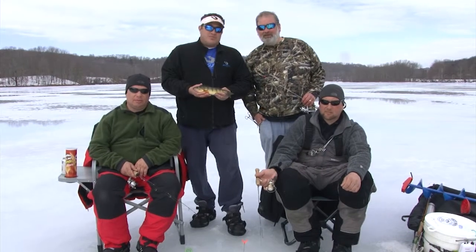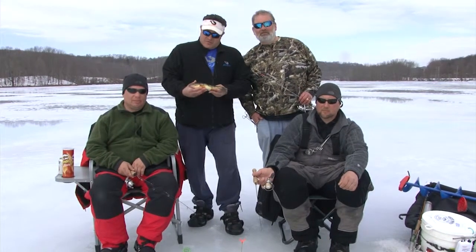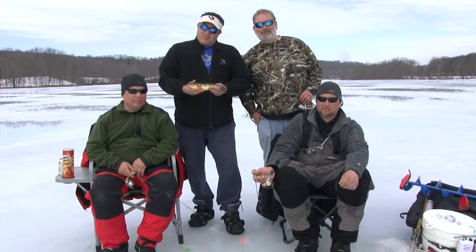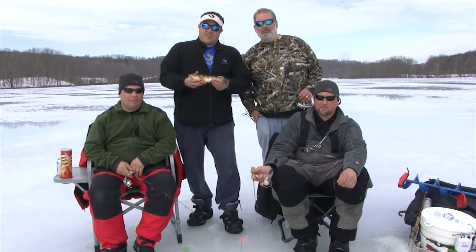We had a good day today fishing on the Muskrat Reservoir. Thanks to Gene and Rob for taking us out and showing us what to do. Go get your yellow perch! Please visit our webpage at www.chasetailtv.com — thank you for watching.